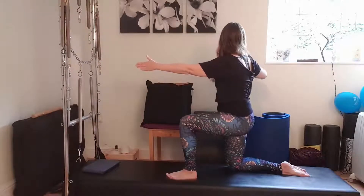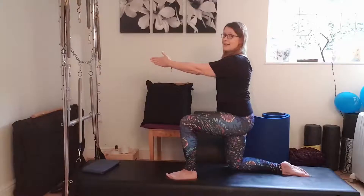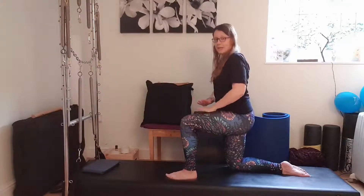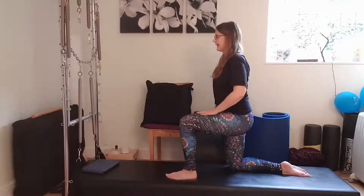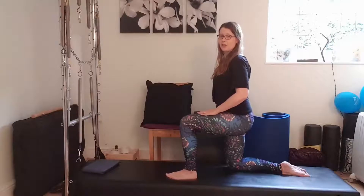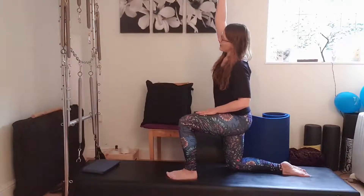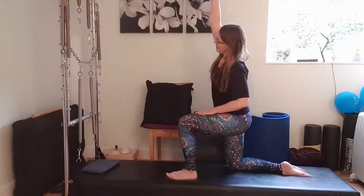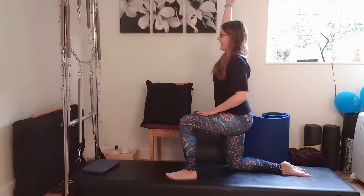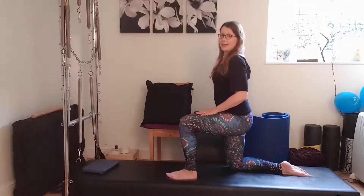We stay in this arrangement and I'm going to bring my hand onto the thigh where I've got the leg in front of me. The other arm is just down by my side. I'm going to do a side reach, one to each side. Inhale up, exhale over, still keep that little pelvic tilt, breath into there and then stacking back up. One more same side: inhale up, exhale up and over, and then stacking back up again.